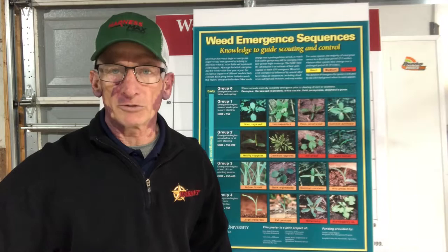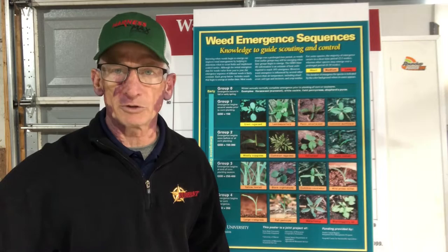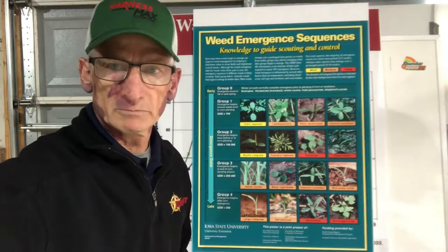Hey everybody, Denny Lawrence with Bayer Crop Science. Today I want to spend about five minutes with you talking through one of our most notorious predators in corn and soybean production — the common waterhemp. We'll explain why this weed is so difficult to manage and give you the talking points to discuss with your customers on how to deploy a strategy to win the war on waterhemp.